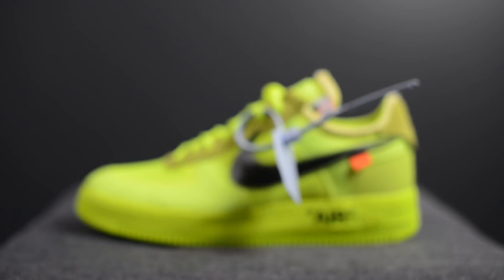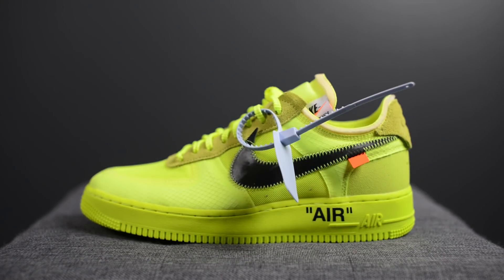These dropped yesterday, December 19th, for $170 USD or $230 here in Canada. The official colorway for this shoe is Volt, Black and Cone. These dropped in limited numbers alongside a black and white colorway as well.